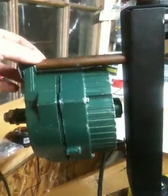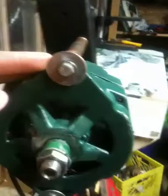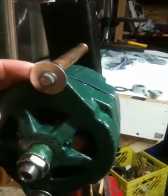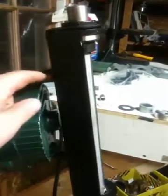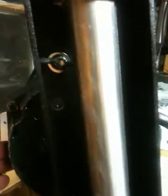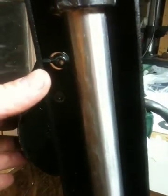Here I used some copper pipe and I used that as my standoff, and I used a bolt here. This washer is just strictly for spacing, and ran it all the way down inside my bracket. I just had a wingnut, so I just used that.